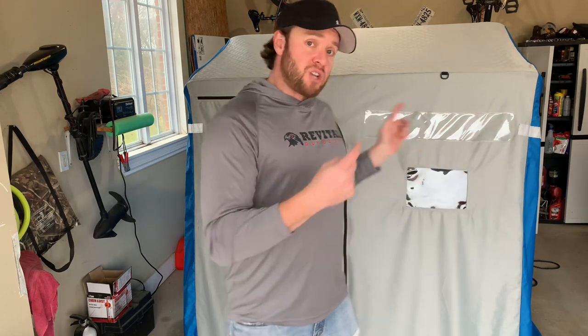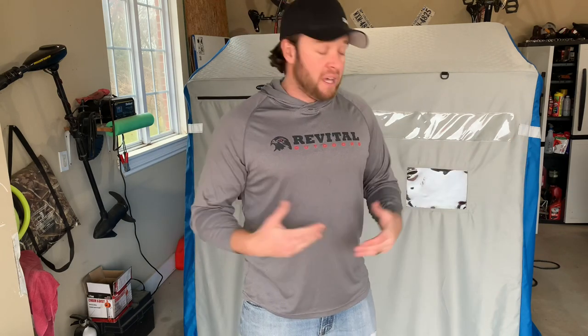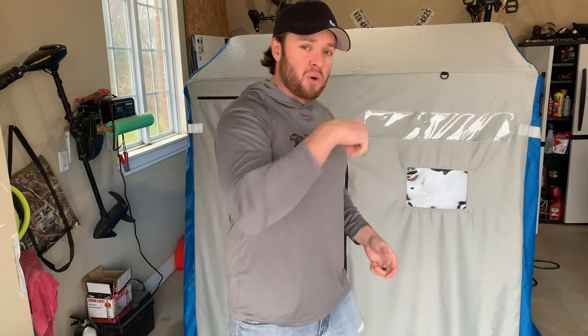I will link Dylan Grubb from Extreme Outdoorsman — the video that he made of us spearing for pike in northern Michigan. I'll leave a link to that video up here so you guys can check it out — absolutely epic. If you want to get a true idea of what it's like to have two people inside a shanty this size spearing for northern pike and handling camera equipment, it actually has just the right amount of space.